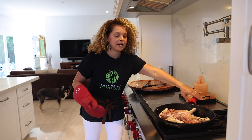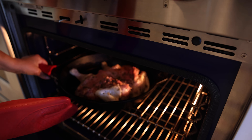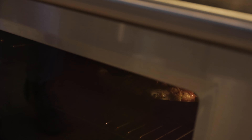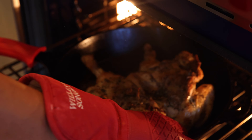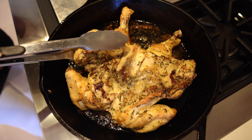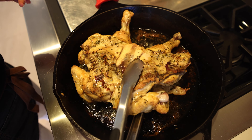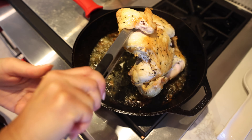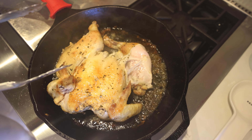Breast side down — let's do it. Perfect, 30 minutes. Let's remove the chicken out of the oven. Now let's flip the chicken. Let's take the chicken back to the oven for 20 more minutes.